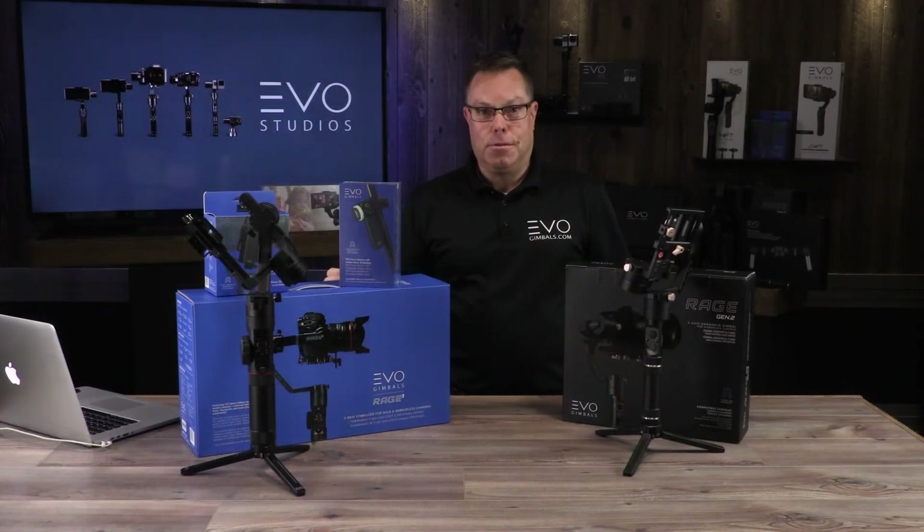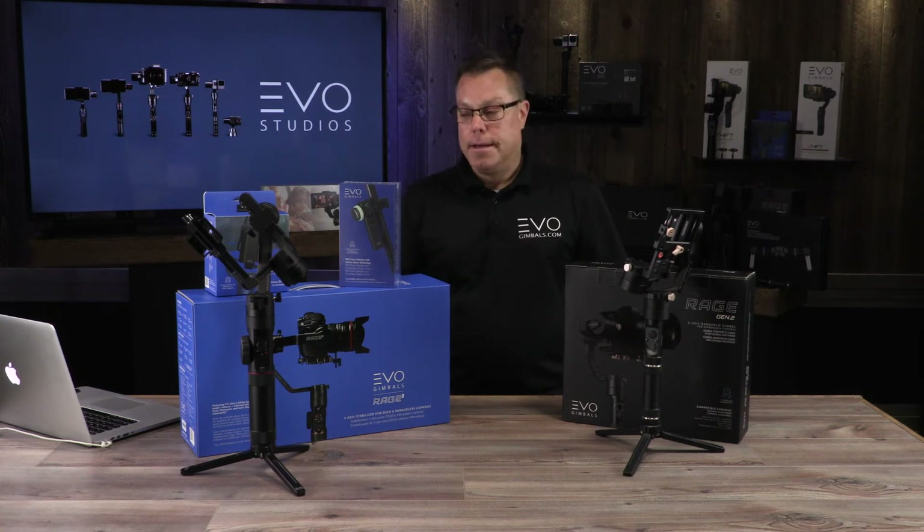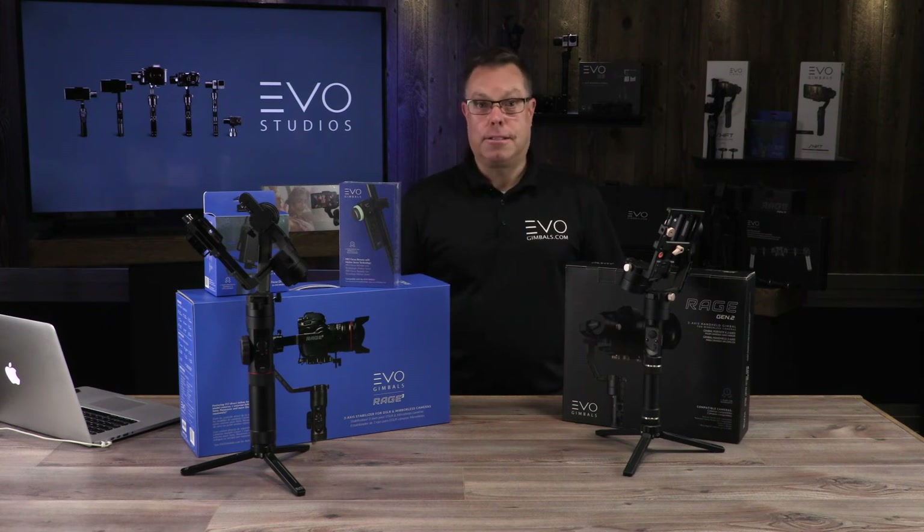They're both very simple to use. It takes a little time to learn any gimbal, but there's absolutely no doubt you will not be disappointed. These are great products and we stand behind them 100%. We have support right here in the U.S. — you can call or email us and we'll get back to you within 24 hours, if not right away.